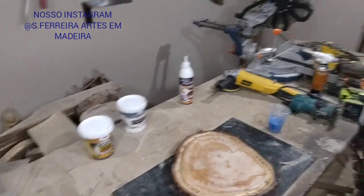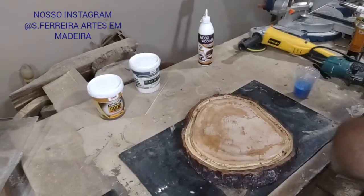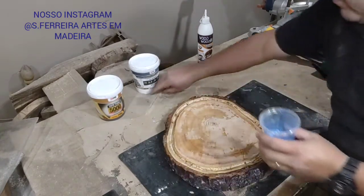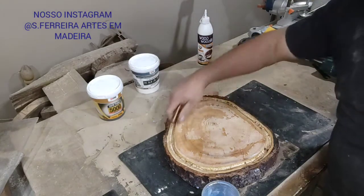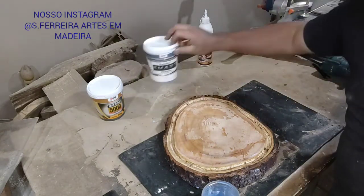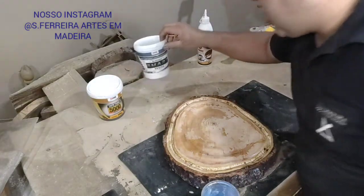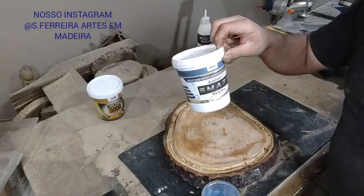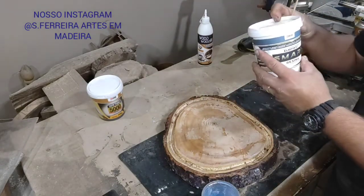We applied the Smart Resin on our piece. Now let's do the application of the resin. We applied the Smart Resin in the channel. I'll leave the link in the video description for you to visit escutovei.com and purchase this product. It's a very good product — excellent.